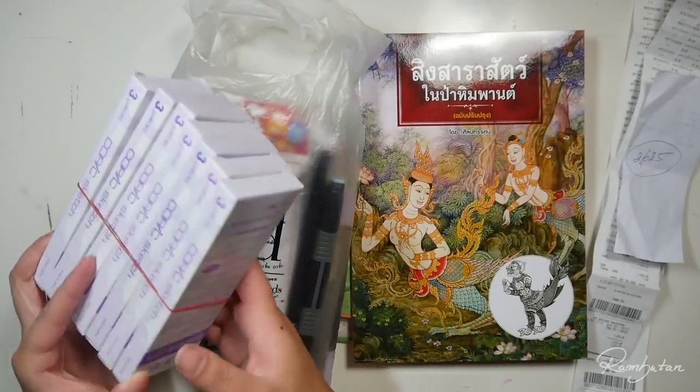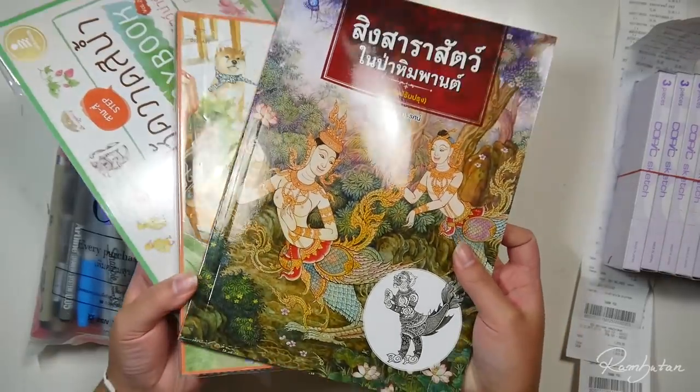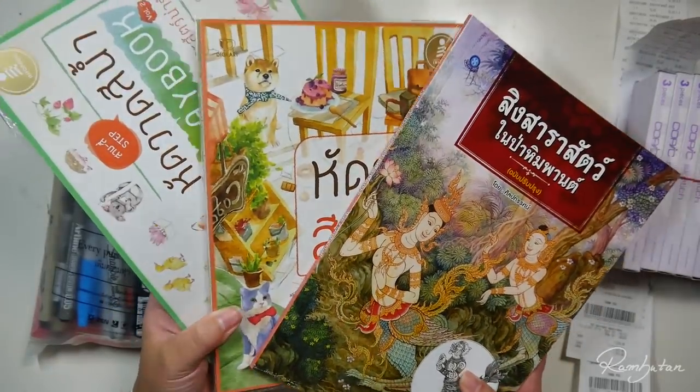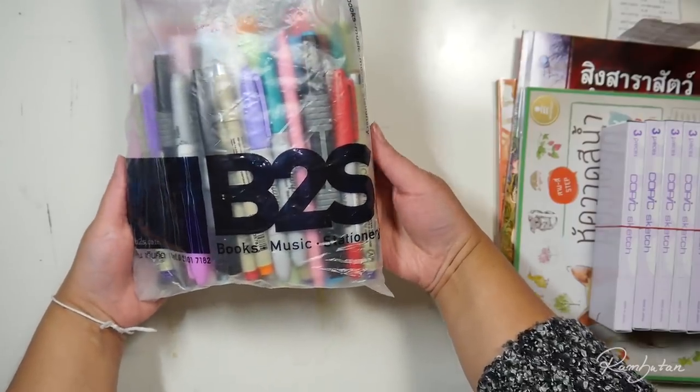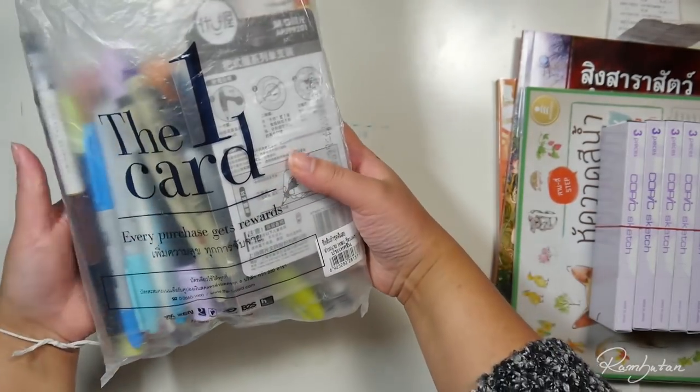Hello guys! Welcome to a special art supplies haul. I'm back from my trip to Thailand and I bought a lot of cool stuff I want to show you today. Just as a little disclaimer, I bought everything on my own, so none of these products are sponsored.